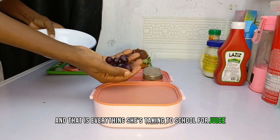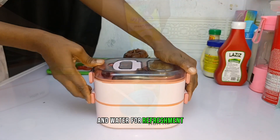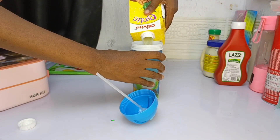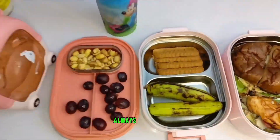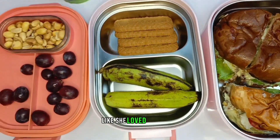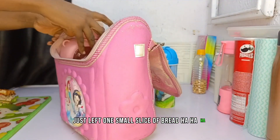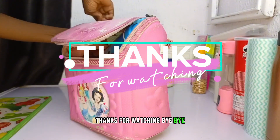For juice she's going to be having Chivita juice and water for refreshment. This is how everything looks. My daughter actually loved the burger so much — she finished it and just left one small slice of bread. Thanks for watching, bye!